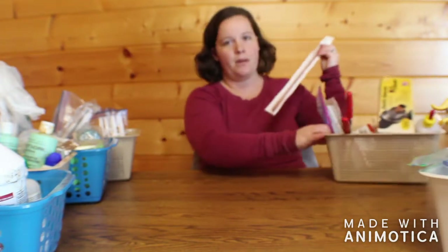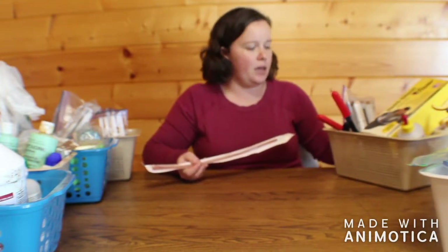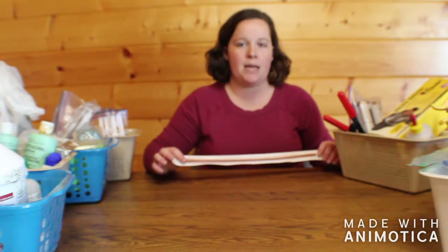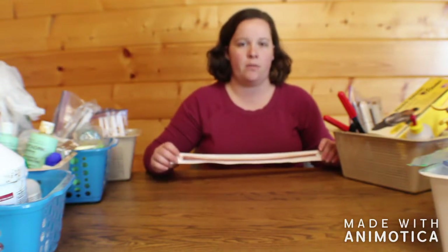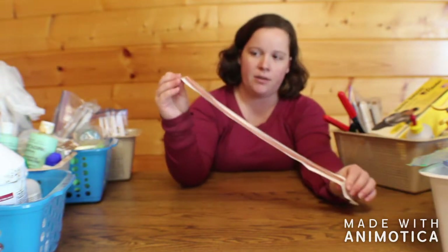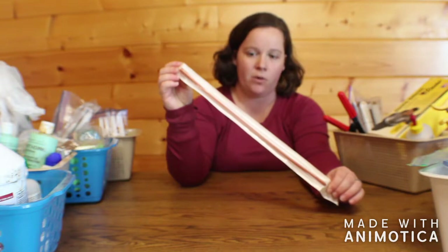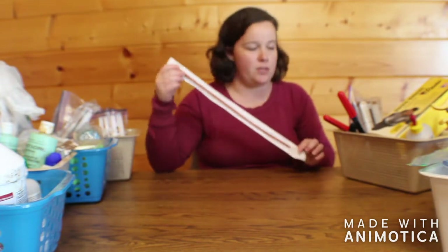First I'm going to start with this box. This box focuses around lambing time and is separate from the bags I use for kidding, which I'll make another video about at another time. First, I have a feeding tube for if any lambs or kids need help eating or are born very weak. Hopefully I don't ever have to use this one.